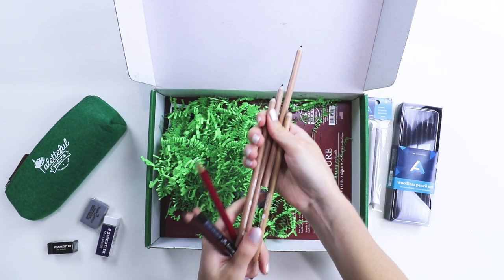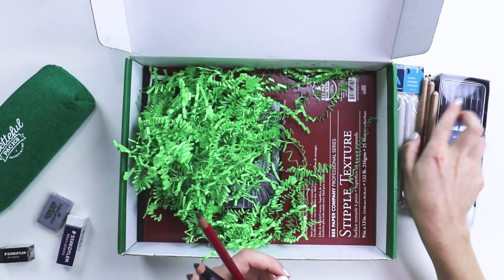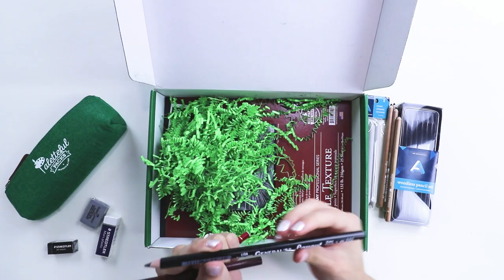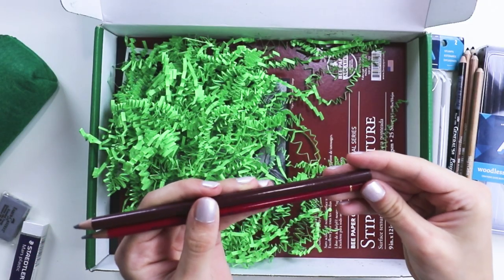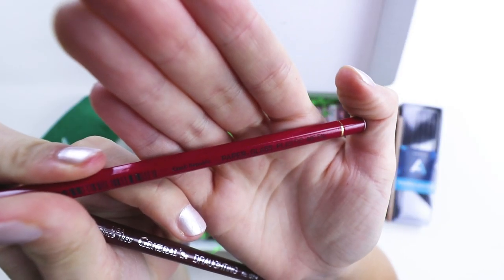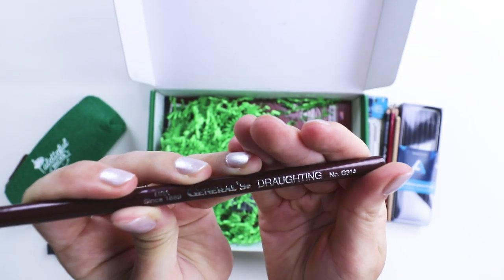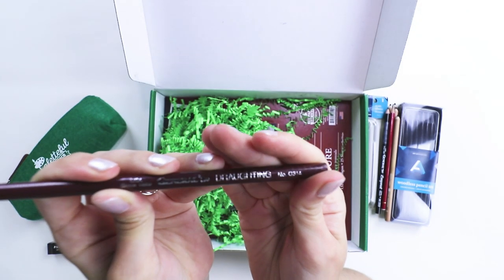I believe these four are charcoal pencils. It's about to get really arty up in here today. We're going back to basics. I think this is a charcoal pencil, and then these are just sketching pencils. This draws on paper, glass, plastic, and metal. Is that draughting? Drafting? How do you say that? Somebody comment down below.